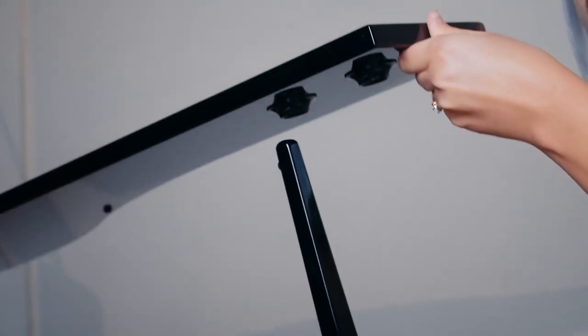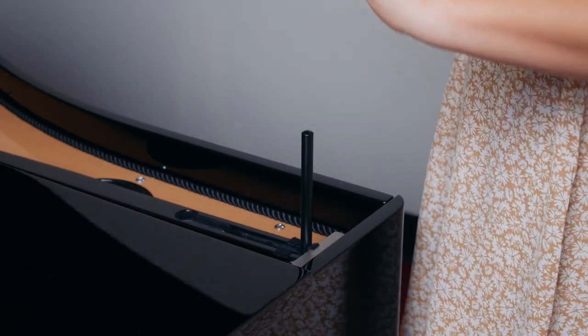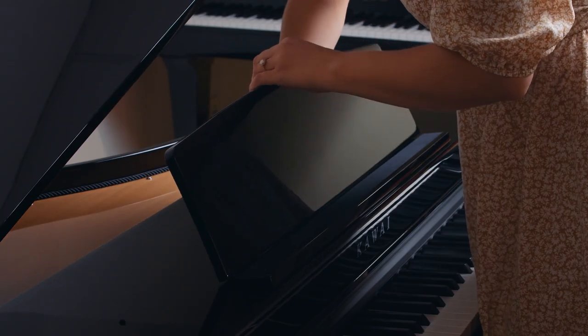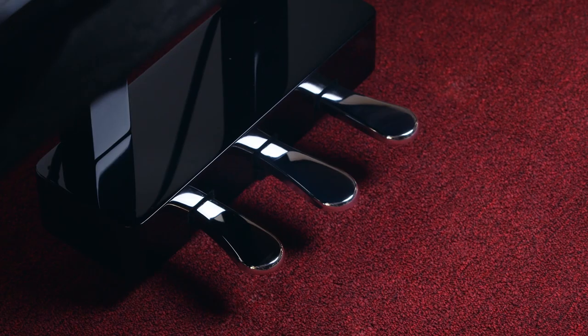One of the things that I think is really cool is that there are two lid props, so you can have the lid open at two different angles. There's a keyboard cover and an adjustable music rack. Along with this, there's a three-pedal system — from right to left, that's the damper, the mute, and the sostenuto pedal.